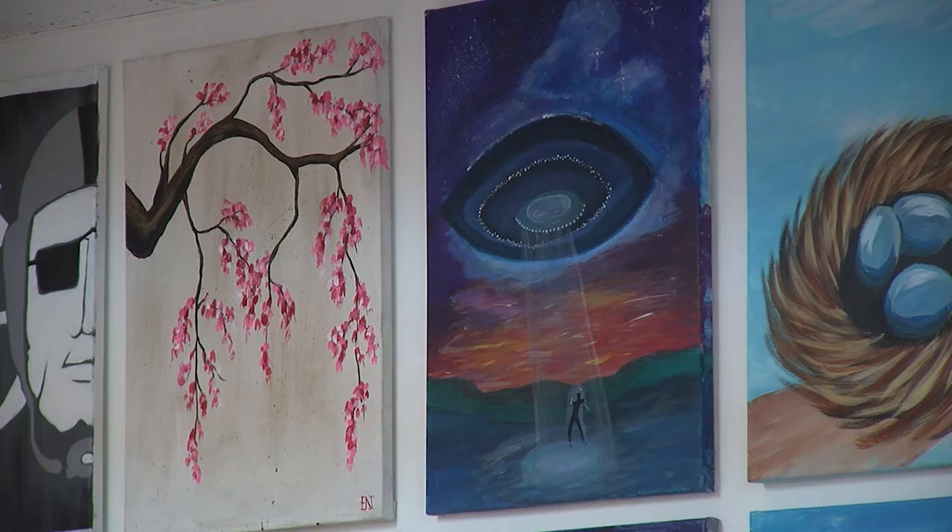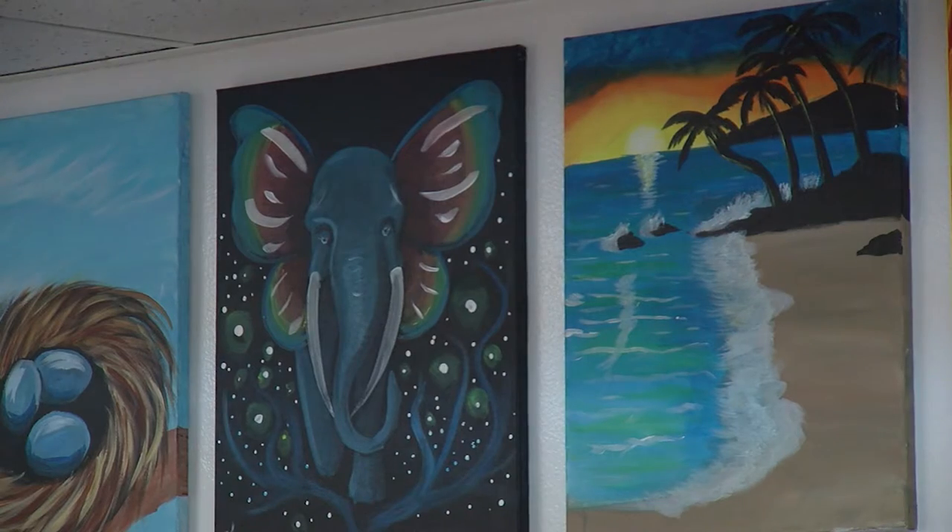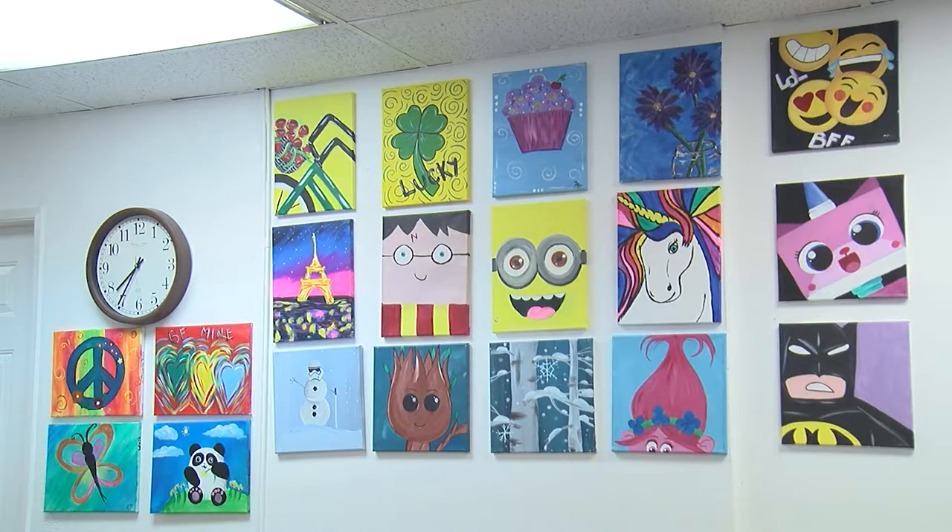We have artists that are here local — we have several. Some of them are actually commissioned for their work; they're very professional artists. And we have other artists who have literally just been to so many of our classes.